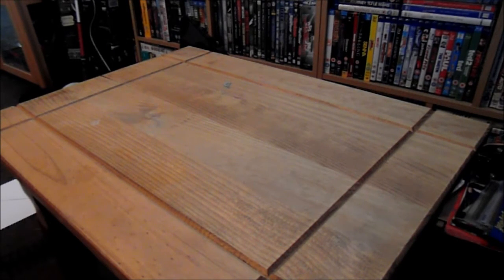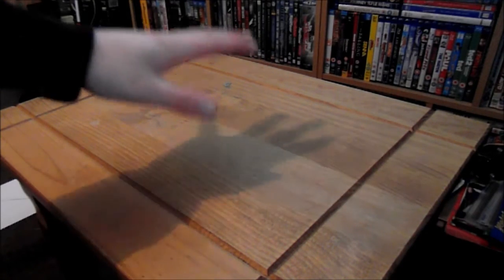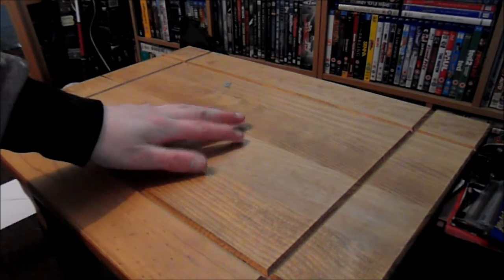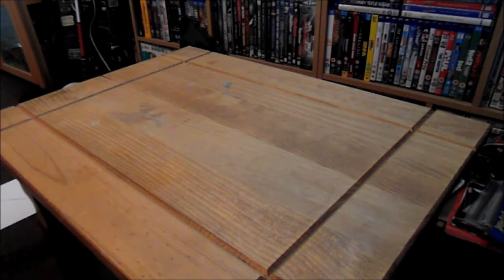First thing you need is an idea. The idea I have is only a small diorama, smaller than this table that I will be working on. I'm going to do a small diorama scene for my O gauge locos to take pictures of the engines, because I have no O gauge model railway at the moment. I will be doing the garden one of course.